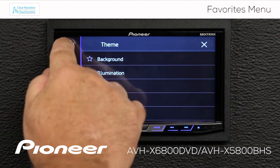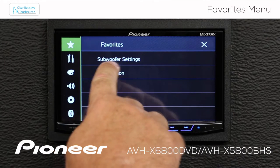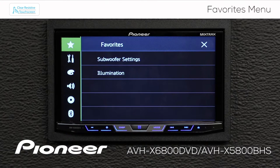Now let's go back up to the star, and you can see that we added a couple of things: subwoofer settings and illumination.